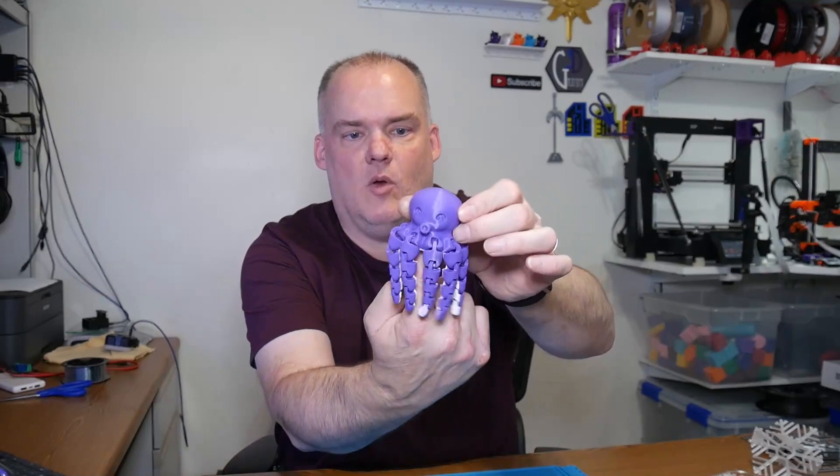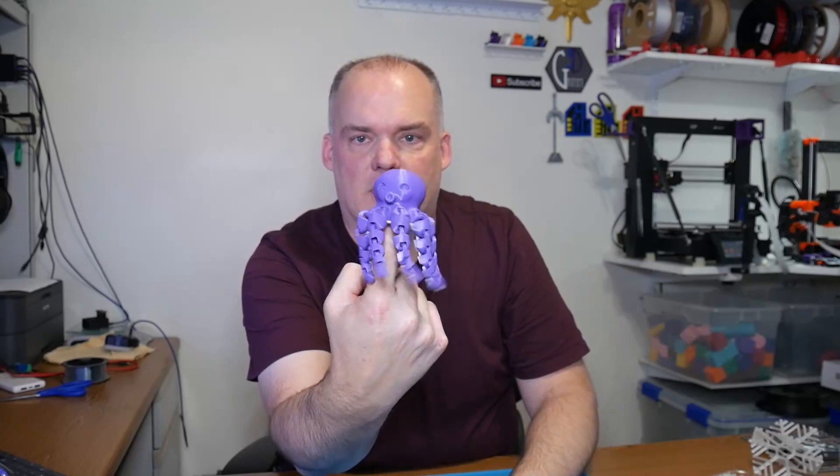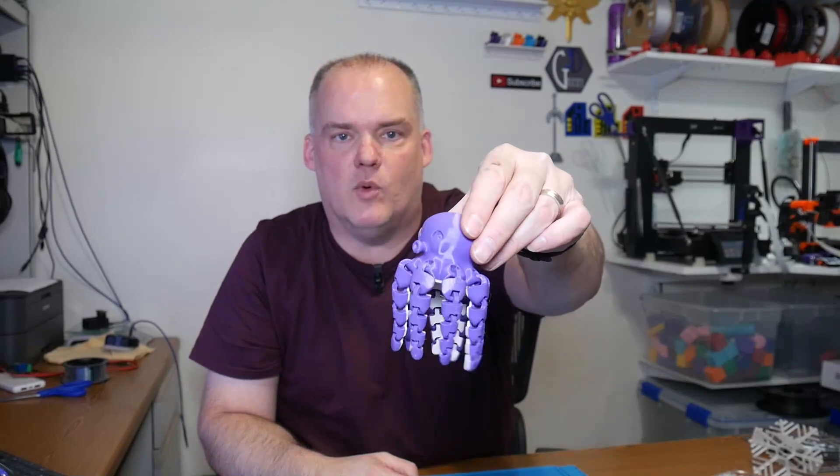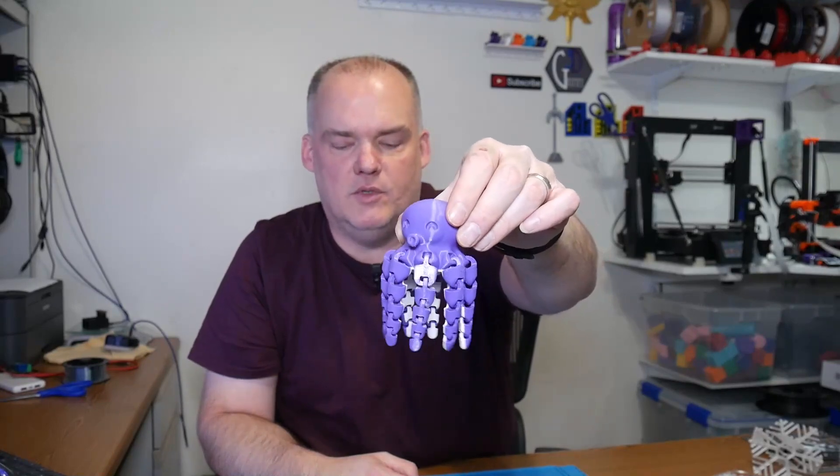There's actually a hole inside so you could put it on something if you wanted. Decorate whatever you want, print multiples — put together a whole octopus tour de force and send out to friends and family.